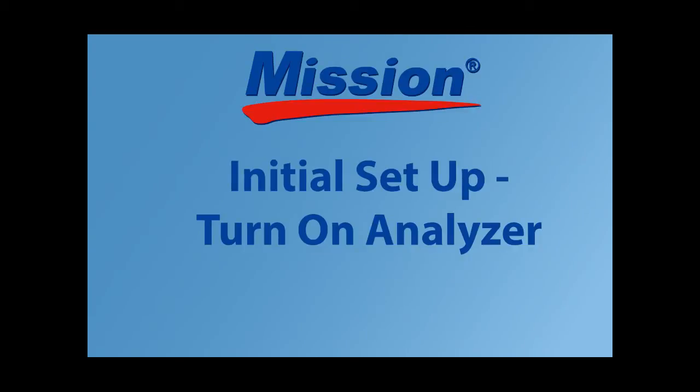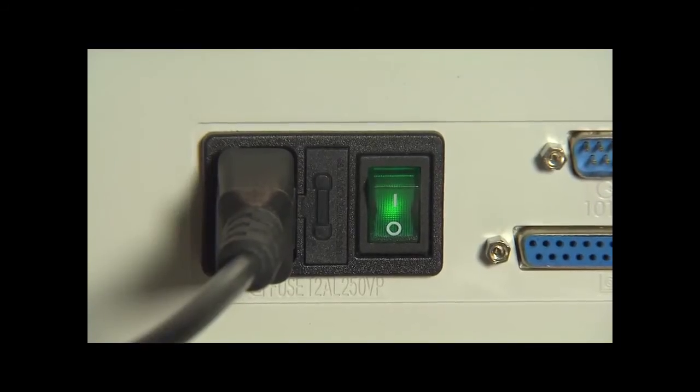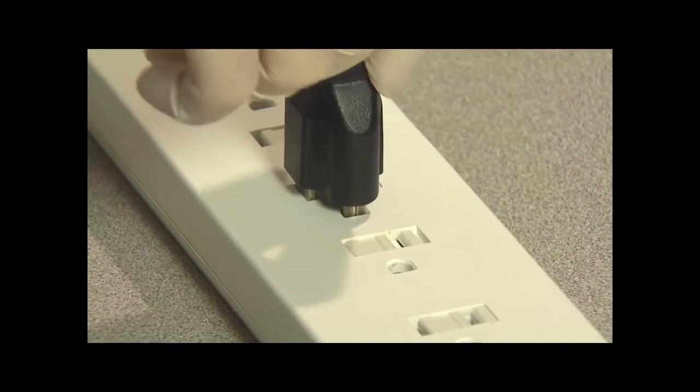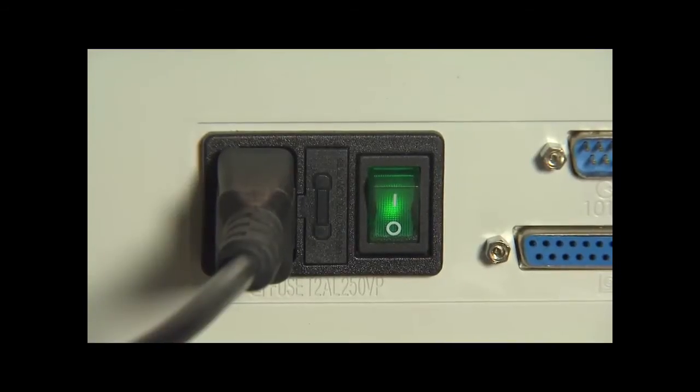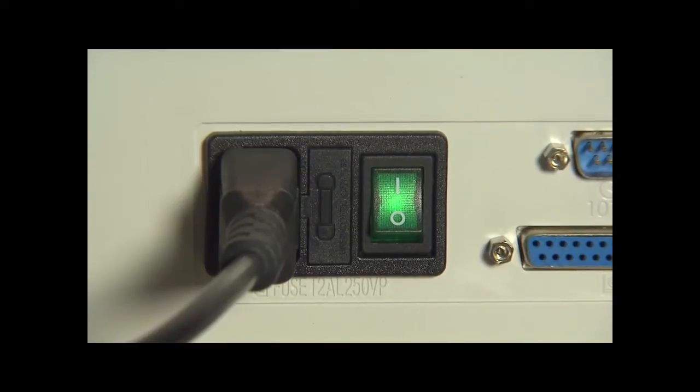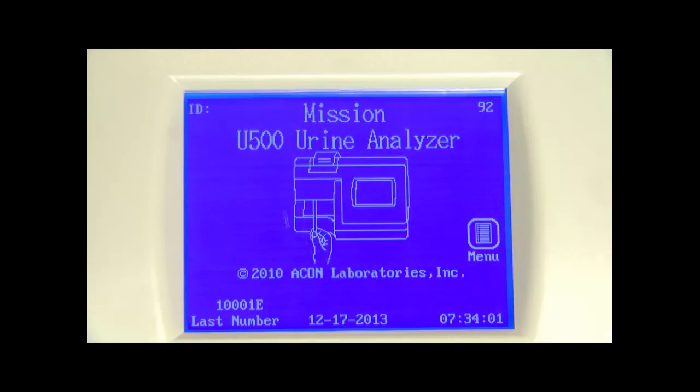To turn on the analyzer, connect the power cord to the analyzer power connector and then into a suitable power outlet. Then press the power switch located on the back panel to turn the analyzer on and initiate the automatic self-test. If you are using the barcode reader, make sure you install it before turning the analyzer on. If the automatic self-inspection passes, the initial screen will be displayed, indicating that the analyzer is functioning properly.